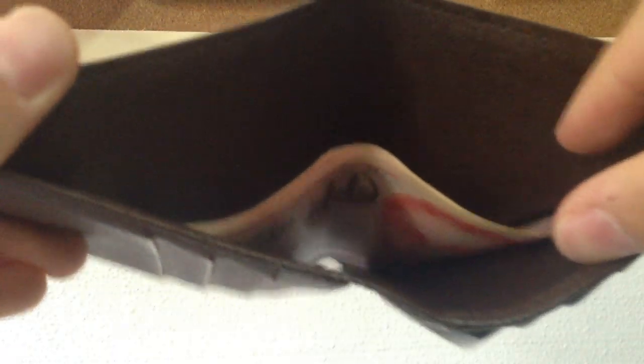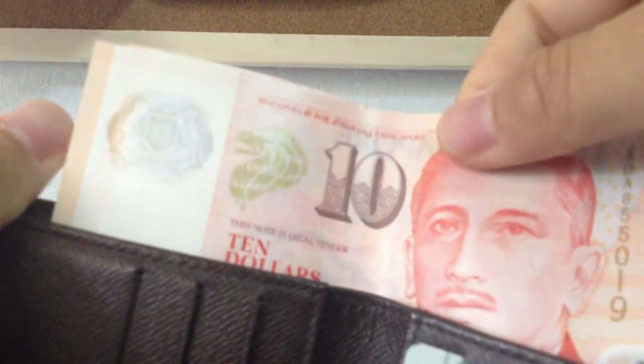My wallet is made in Spain. I've been thinking of getting a hot stamp over here but I'm still thinking about it. There's one slot for bills.